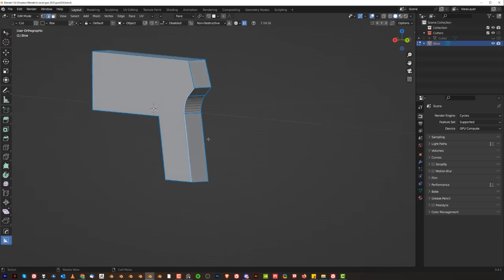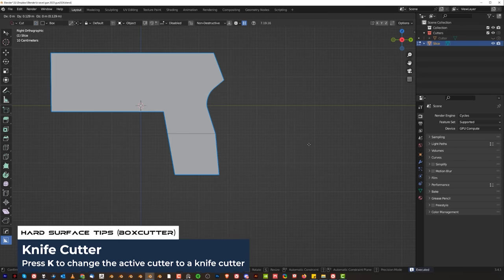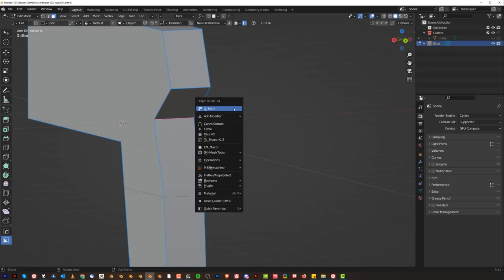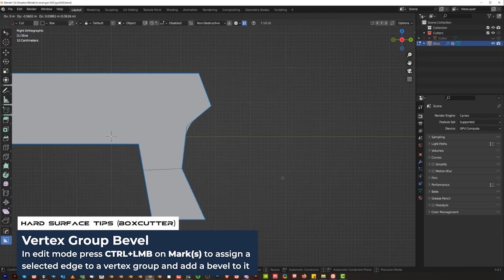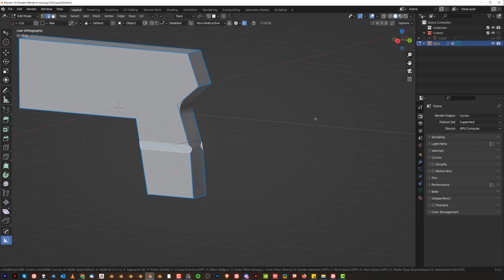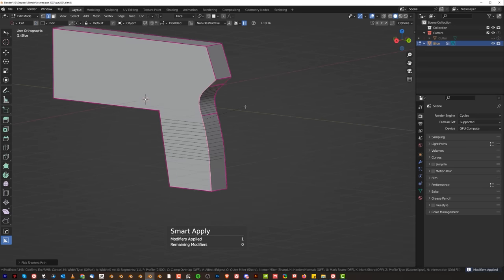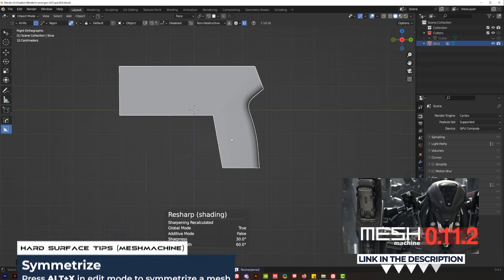We could make this handle a little bit fatter here. Grab it, press K, slice, grab that and move it a little bit. Now if we're going to do that, we need to fix this bevel. Let's unbevel with mesh machine and bevel it again. You could run a bevel here with hard ops — Q, click on mark — so it's going to be a procedural bevel. When you move this edge it's going to move with it. We could create this kind of a bulge. Apply this, grab this edge and bevel it a little bit more. So you got this kind of a bulge for the hand. Looks pretty cool.